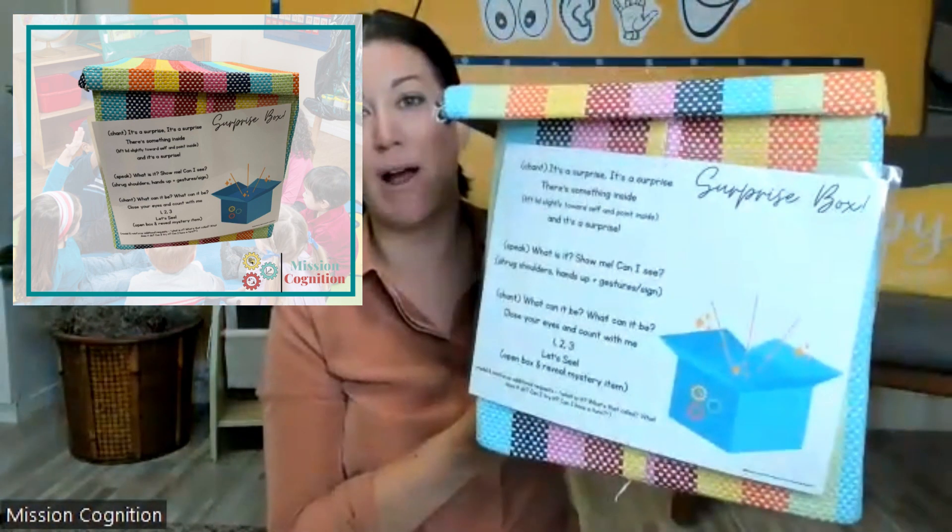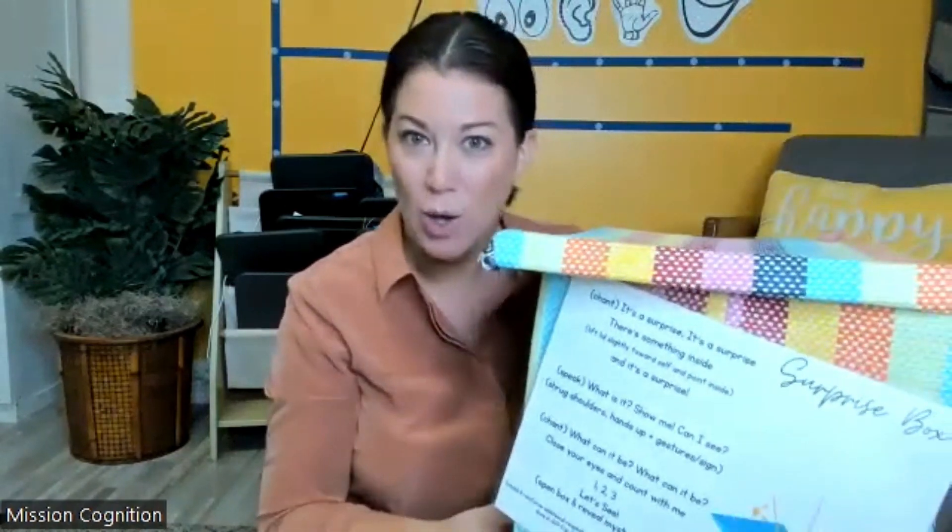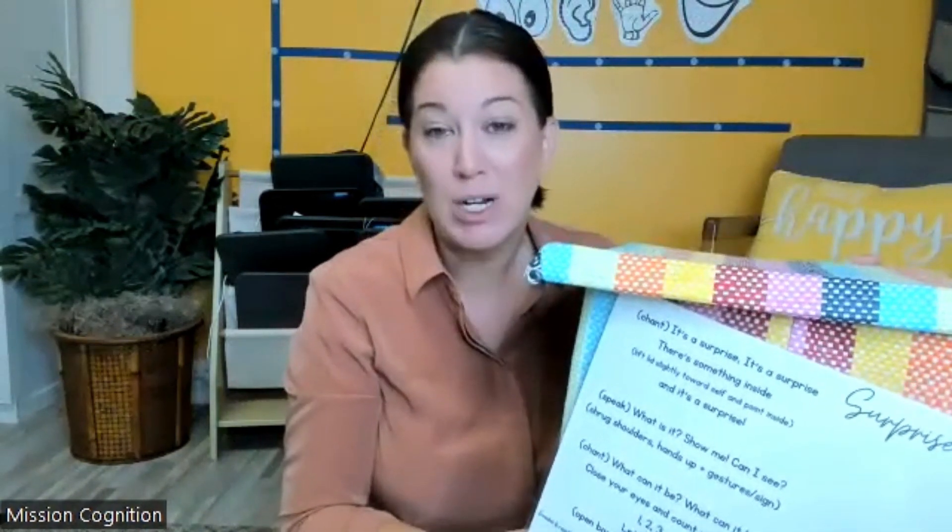One of the core routine activities we do in our early childhood program is the surprise box. It's recommended that surprise box be done as the first transition activity, or one of the first transition activities, when moving from facilitated free time to a more structured circle time or friendship circle. Once the kids get in the routine, they're pretty motivated to come over and participate, which may help increase independence in transitions and decrease challenging behavior associated with moving away from a preferred activity like free play to something less preferred, like circle time.